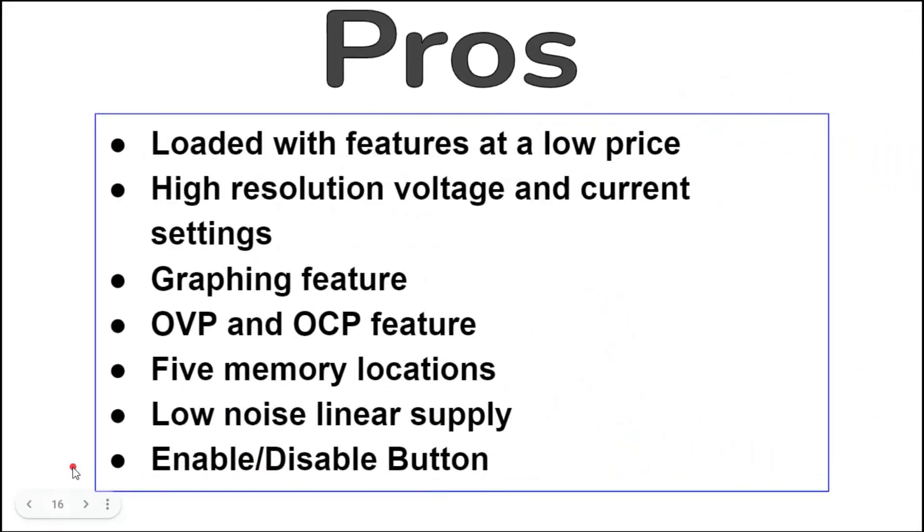Pros: this power supply is loaded with features at a low price. It has high-resolution voltage and current settings — 1 millivolt and 1 milliamp respectively. It has a rudimentary graphing feature, over voltage and over current protection, five memory locations, it's a low-noise linear supply, and it has an enable/disable button that allows you to withhold power to your circuit until you're ready.